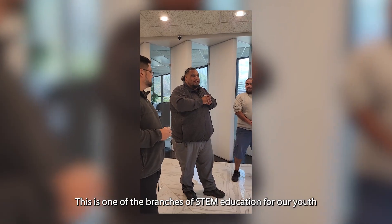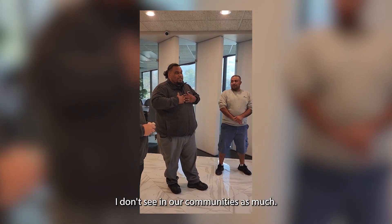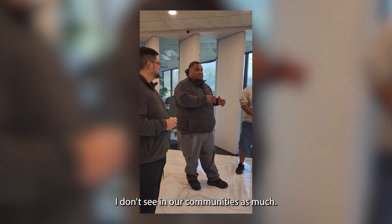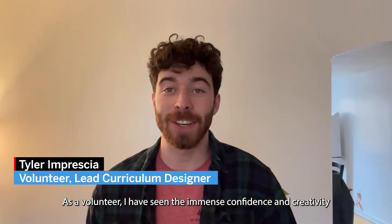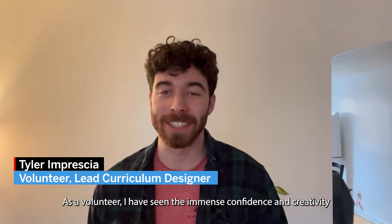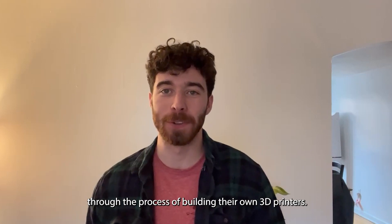This is one of the branches of STEM education for our youth, and that's something that I don't see in our communities as much. 3D printing itself is so cool to learn. As a volunteer, I've seen the immense confidence and creativity that these kids get to gain just through the process of building their own 3D printers.